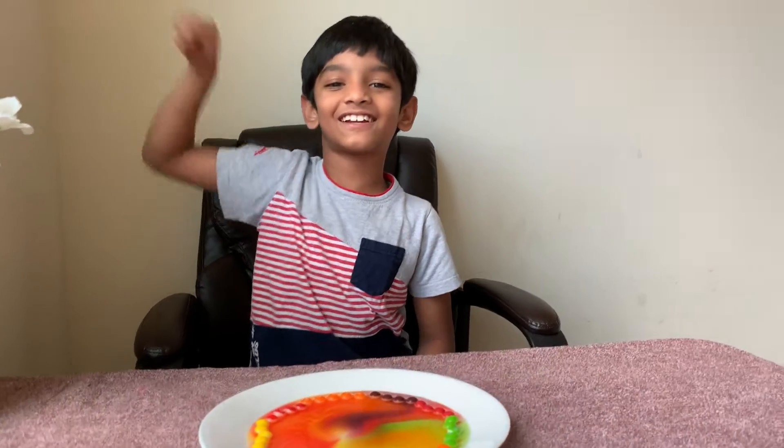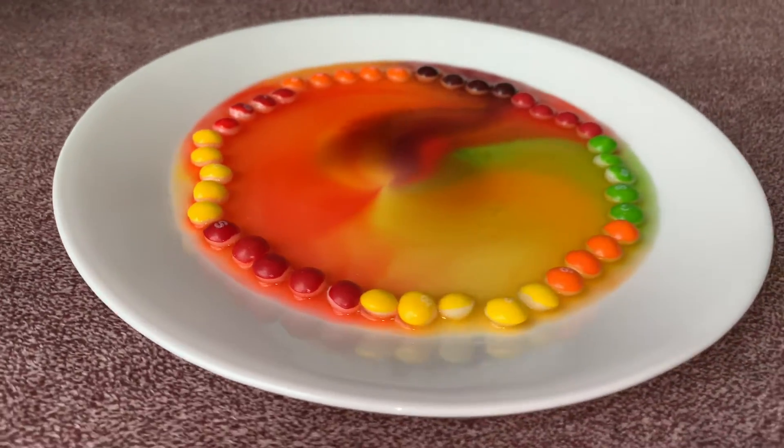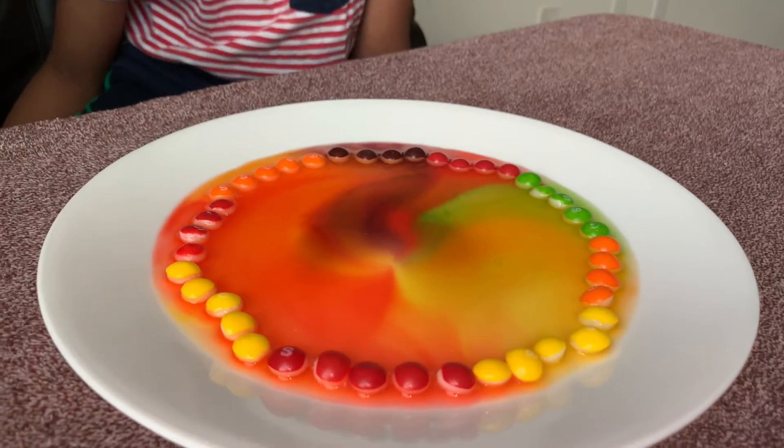Finally I'm done with the skittles experiment! Hope you like my video — don't forget to subscribe to my channel, and share and like. Bye bye!